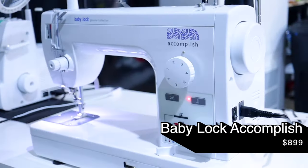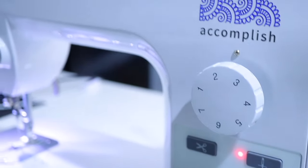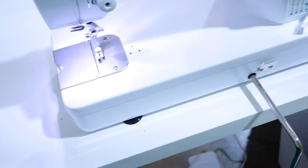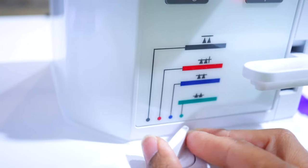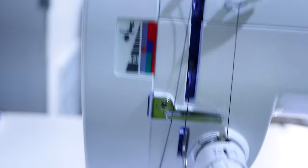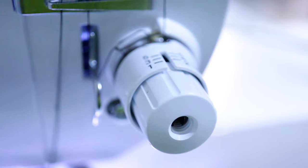First up is the Baby Lock Accomplish. It comes in at $899 right now retail. It sews 1,500 stitches per minute with speed adjustment, so you can go slower or faster depending on what you want. It has a knee lift and comes with an extension table. It has a thread cutter, automatic up and down — although in the video I think it's only automatic down, it wasn't staying up for me. It has a telescoping thread stand and the maximum stitch length is seven millimeters, which is the highest of all three. It comes with eight presser feet included, weighs 24 pounds, and it has four feed dog levels, which I think is absolutely amazing.